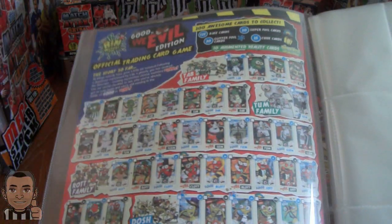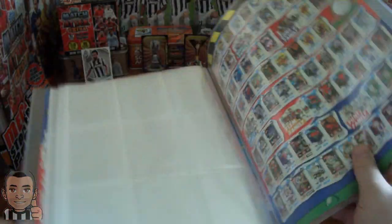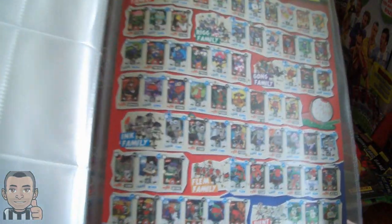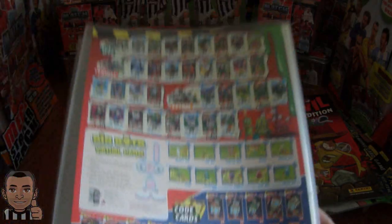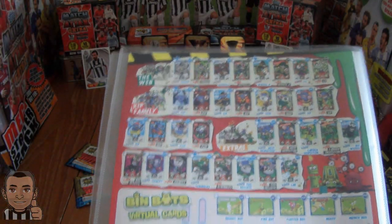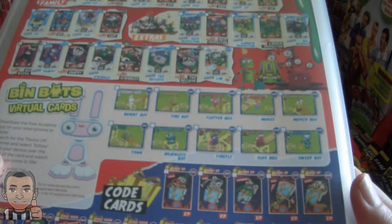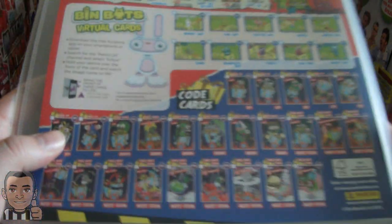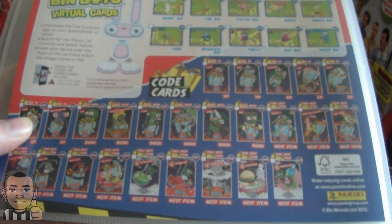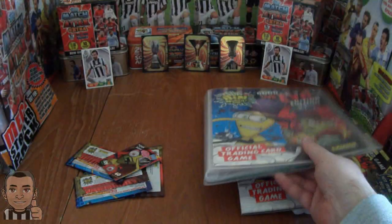Inside is the checklist, which carries on on the inside of the back cover showing all the different Bin Weevil families. There are also Bin Bot Virtual Cards — they're special cards within the set so we'll keep an eye open for those — and there are also a few code cards. A total of 200 cards to complete the set, so not too bad.